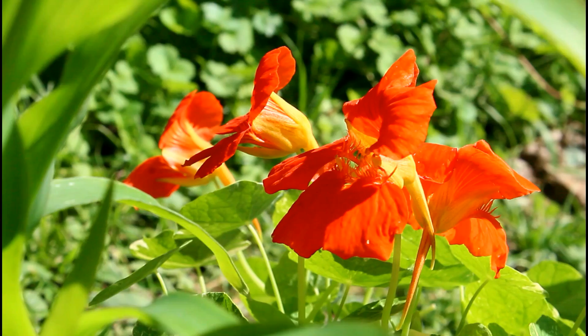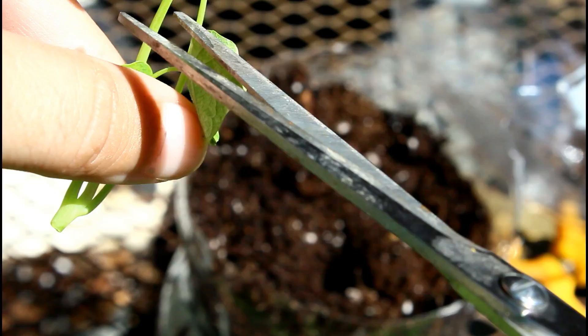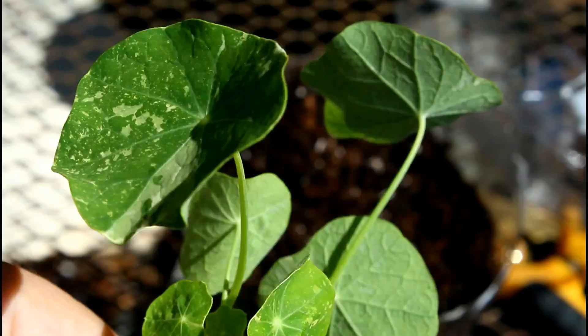To take a nasturtium cutting, all I'm going to do is find the leaf joint — you can see it right here — and I'm just going to make a little cut underneath there, a snip or whatever you want to do. Then I'm going to remove these side leaves here at the joint.